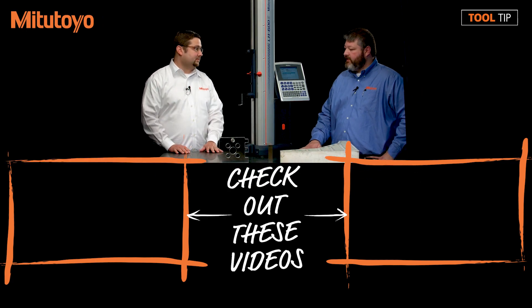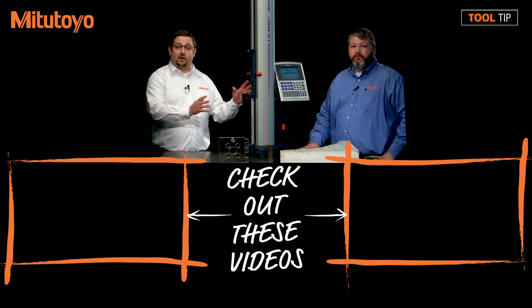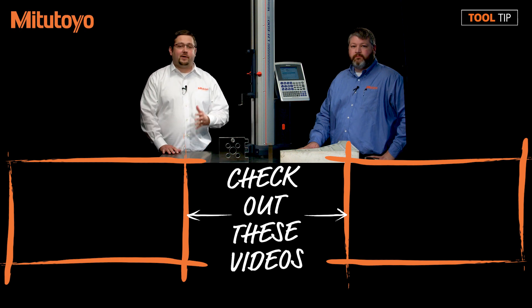Thanks for taking the time to show us. Thank you guys for your time. If you have any other ideas for tool tips, please leave them in the comments below. If you have any questions regarding this or any other Mitutoyo product, please give us a call at 888-MITUTOYO or visit us online at www.mitutoyo.com.